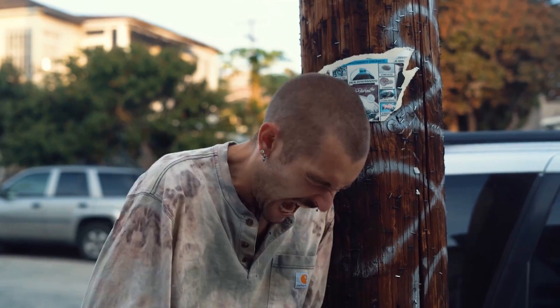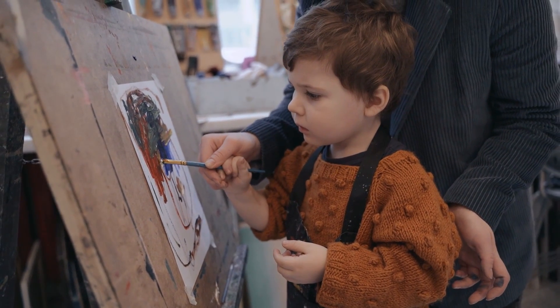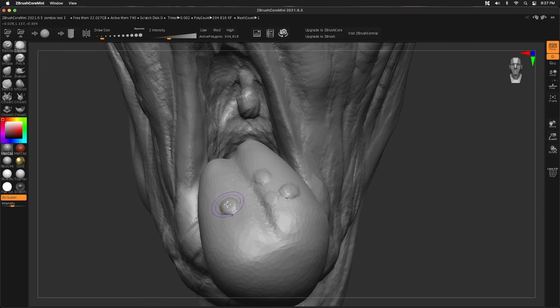Starting with the most accessible: ZBrush Core Mini. Before you have an aneurysm, let me explain. I know this came before Blender on the list, but that's just because it is so darn easy to use. Compared to ZBrush Core Mini, Blender is harder. It's super intuitive, and it's really just hard to screw things up. So for children, for brand new sculptors, people who've never touched 3D software before, ZBrush Core Mini is a great way to get started.